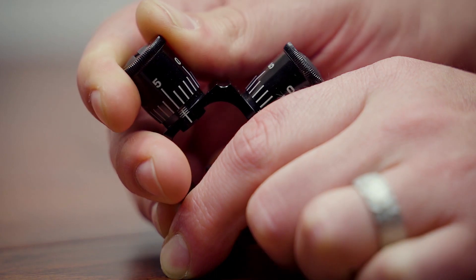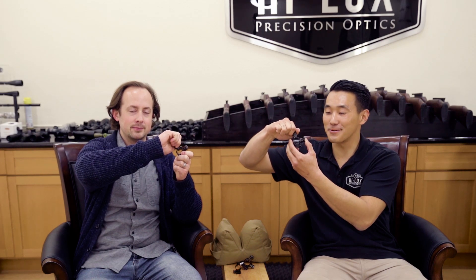We've teased this mount over the course of last year, and finally we've got it done. This is the final production. Let them hear that click — oh man, it's super crispy, I love that.